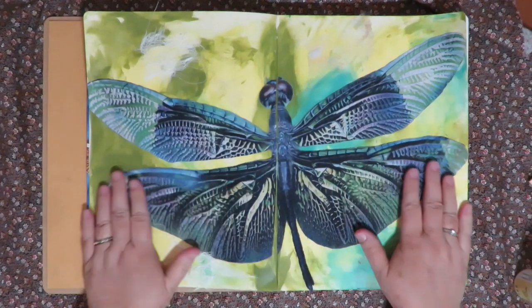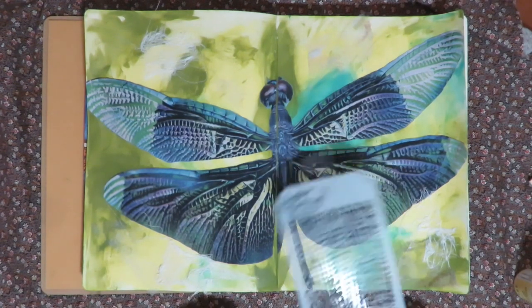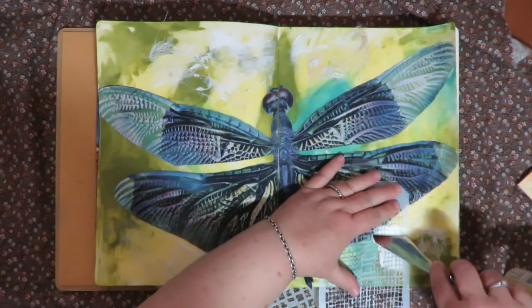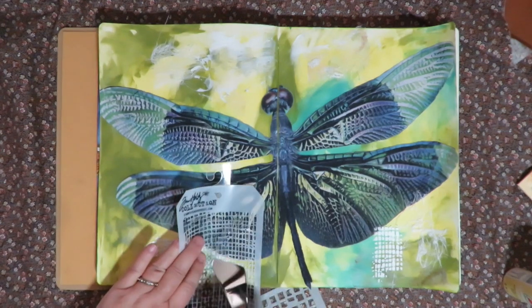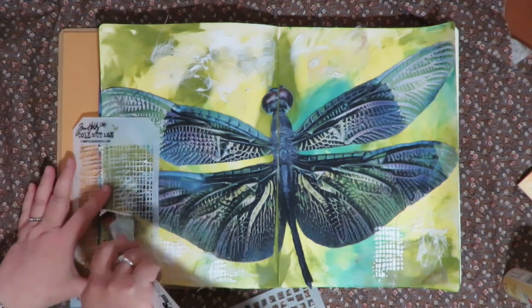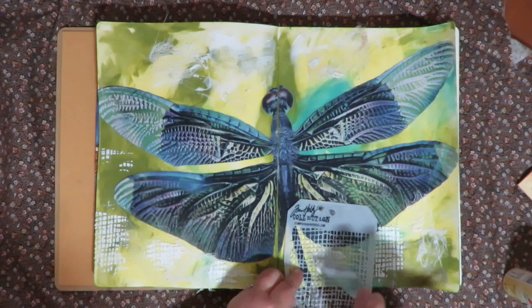My texture deliciousness is dry — I call it deliciousness because I just love texture and material. The next thing I'm going to do is take some stencils and add some texture paste. I'm using Golden Crackle Paste and going right over the spots that had the other texture on it — I'm just randomly putting some texture paste down, avoiding my dragonfly.